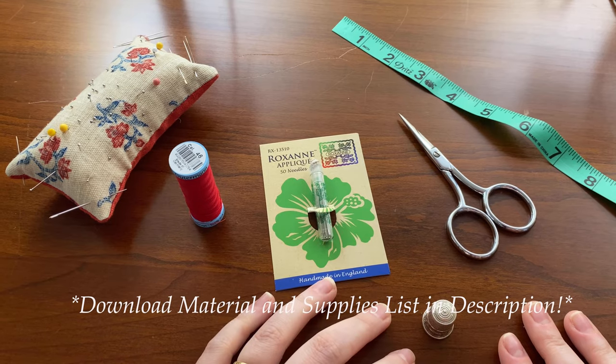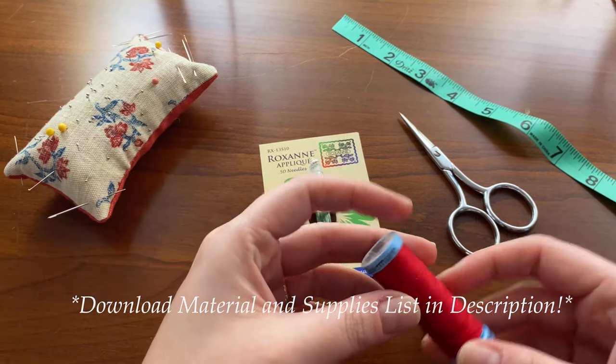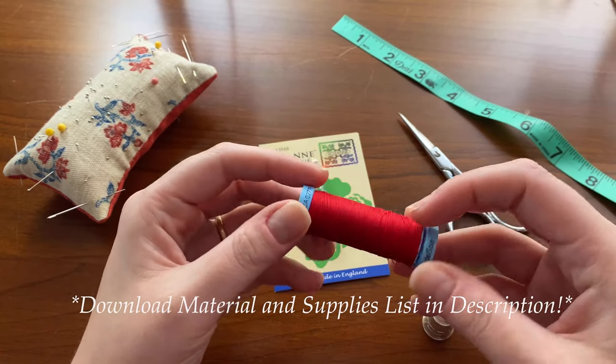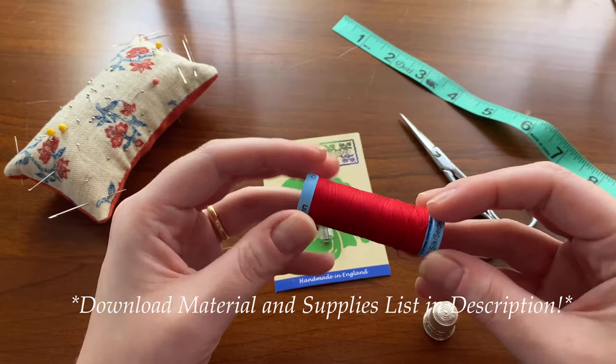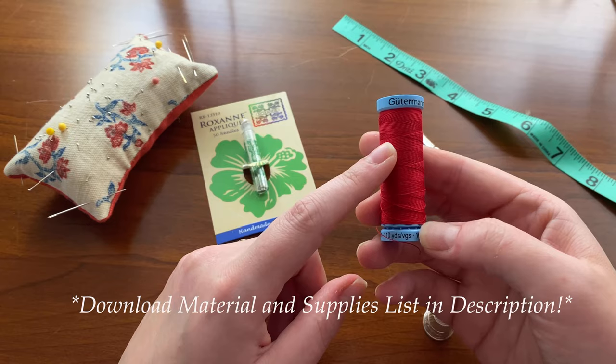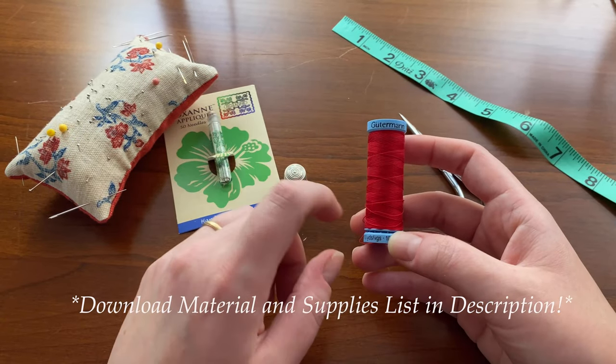To do this face mask I decided to work with silk thread. This is Gooderman silk. I'm choosing silk because it's very strong, and I'm also choosing a contrasting thread so that it's easy for you to see it as I stitch. It's strong, it's historically accurate, so if you're ever doing historical stitching this is also a good option.